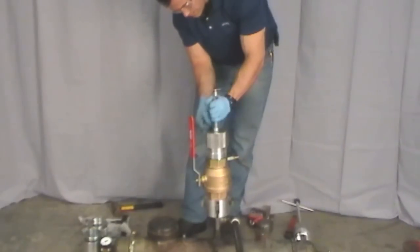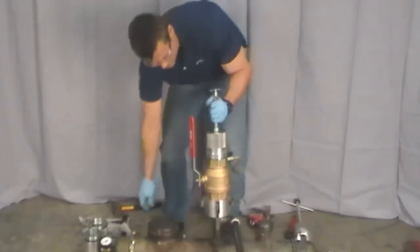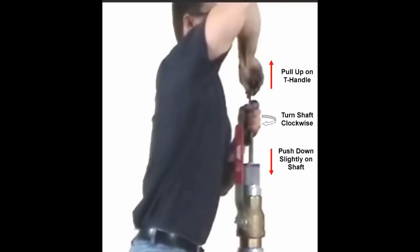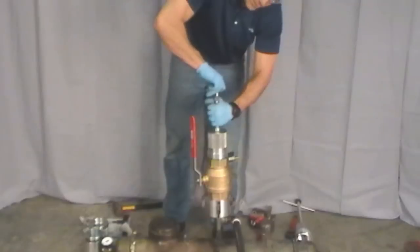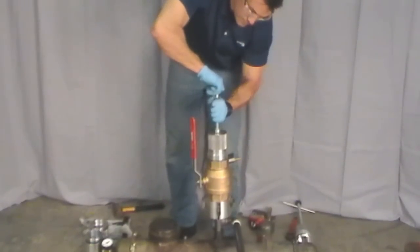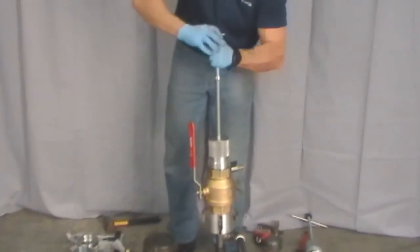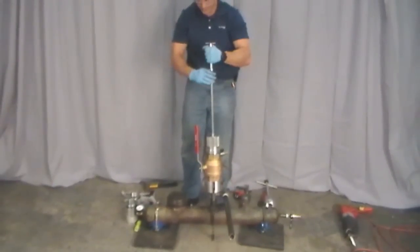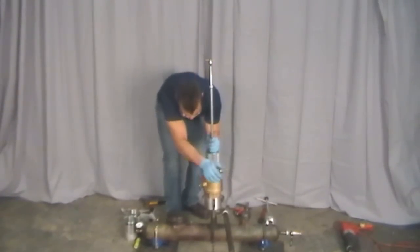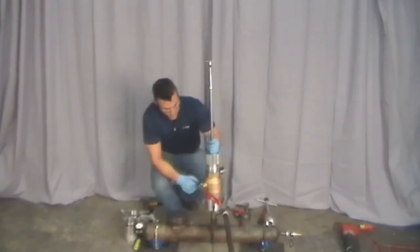Detach the expander plug from the shaft. First loosen the shaft reference collar with the hex wrench. Then simultaneously push down on the shaft, pull up on the small T-handle, and turn the shaft clockwise until the expander plug disengages. Close the ball valve and remove the assembly.